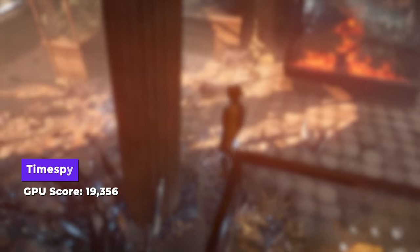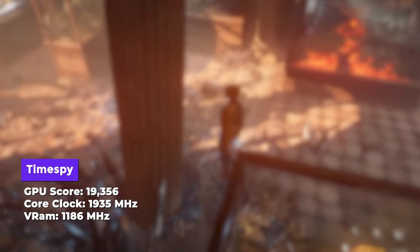Starting with synthetic benchmarks — in 3DMark Time Spy, it scored 19,356 GPU score. That's very high; our 3090 only scored around 20,000-plus, so this is just 700 points lower than the 3090. The GPU clocks peaked at a sustained 1,935 MHz, VRAM at 1,186 MHz, and temperatures were maintained at 71 degrees Celsius — a bit warm, but very impressive given the power draw.